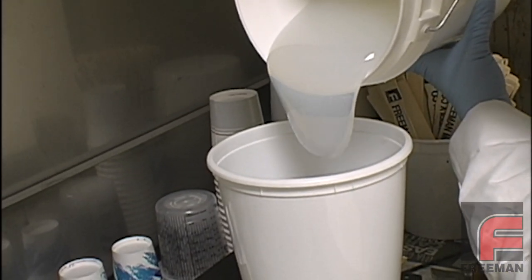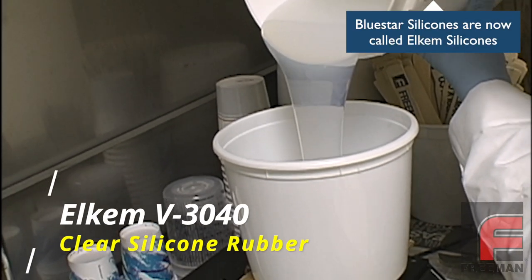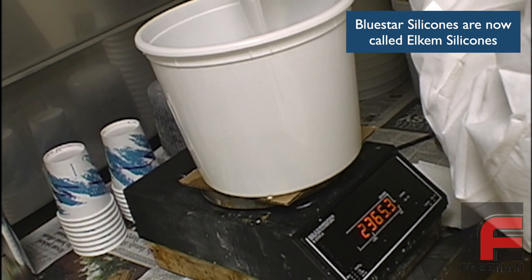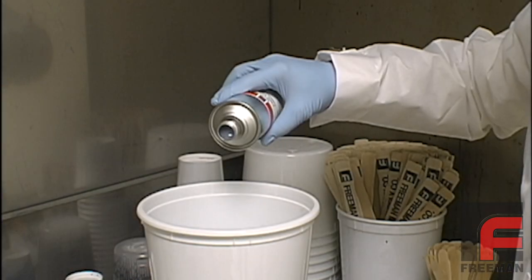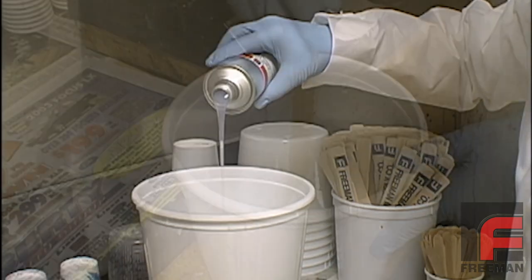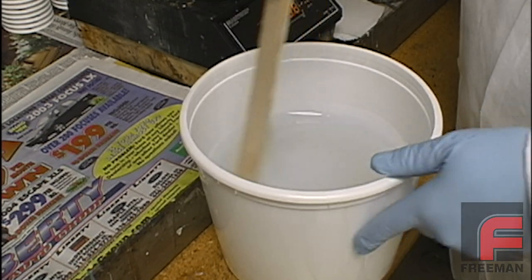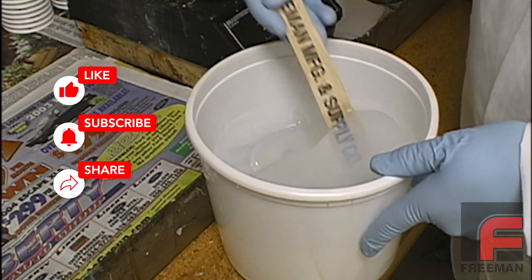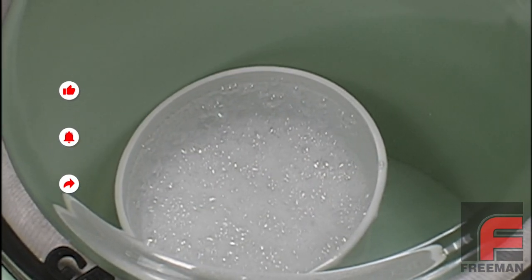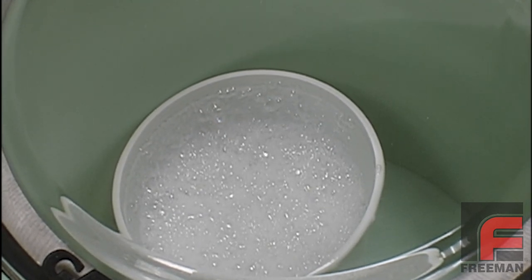Here we are weighing and mixing Bluestar V3040 clear silicone rubber, which features a 10 to 1 mix ratio by weight. We are weighing 2,500 grams of base to 250 grams of catalyst. This material is more viscous than our other popular addition-cure rubber, V340. Also, since this is a clear material, it is difficult to tell the base and the catalyst apart, making it especially important to pay attention to how thoroughly it is mixed. Next, we vacuum degas the material to minimize air entrapment. For more information on this process, please see our other video on this topic.